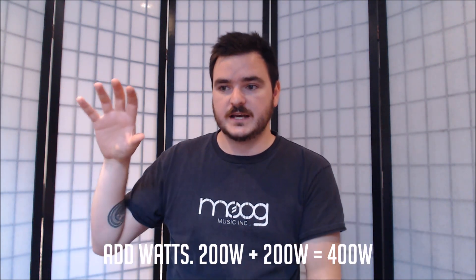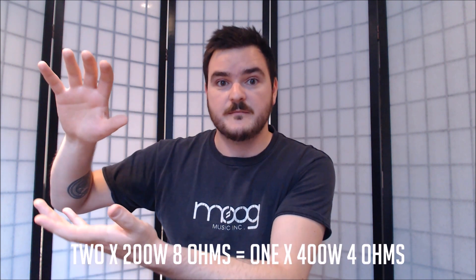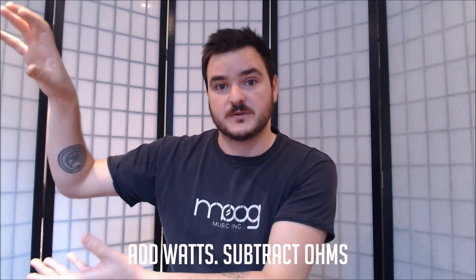The only thing is you're adding the watts. So let's say that 8 and 8 are both 200 watts each — when they become one enclosure, it's now going to be 200 and 200, so it's 400 watts. Because both are 8 ohm, the ohm part is going to become halved. So you add watts and you subtract ohms.